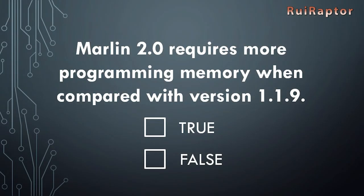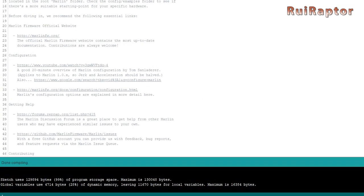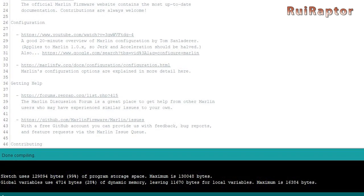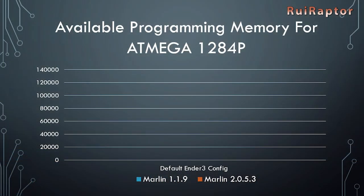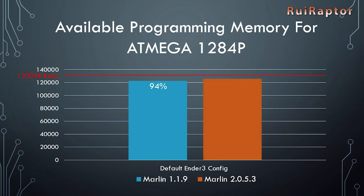Myth: Marlin 2.0 requires more programming memory when compared with version 1.1.9. True. As we mentioned before, Marlin was completely redesigned with version 2.0, and the same features from version 1.1.9 will take more programming space on version 2.0. As an example, if we compile the standard configuration for an Ender-3 printer, Marlin 1.1.9 will take 94% of memory space while version 2.0 will take 96%.